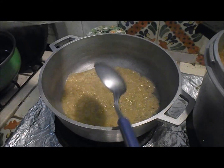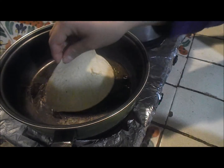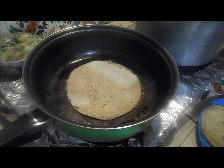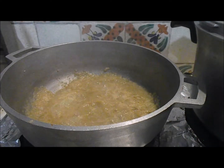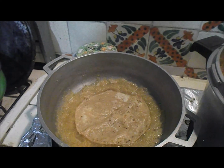Fría la mezcla hasta que espese un poco. En un plato, fría las tortillas en aceite caliente y páselos por la salsa anterior.